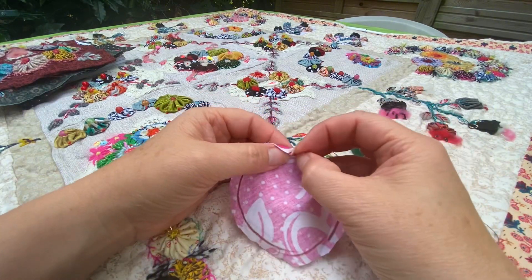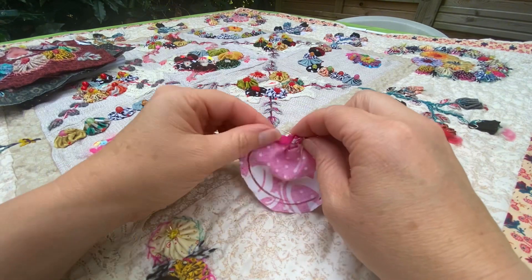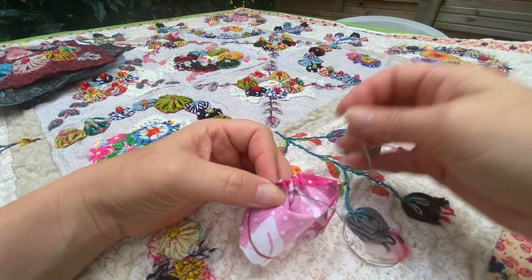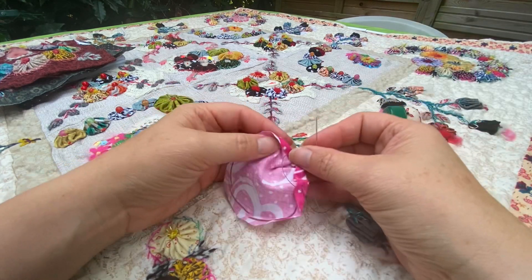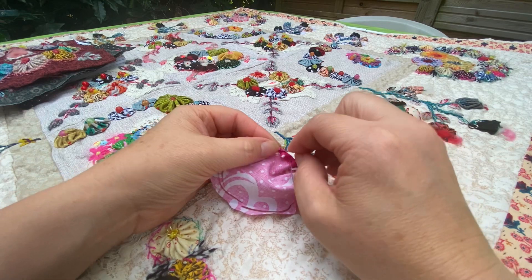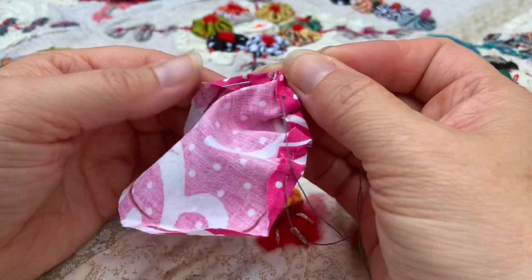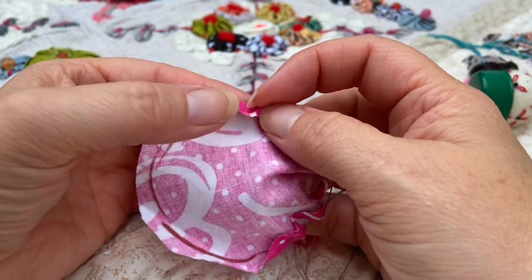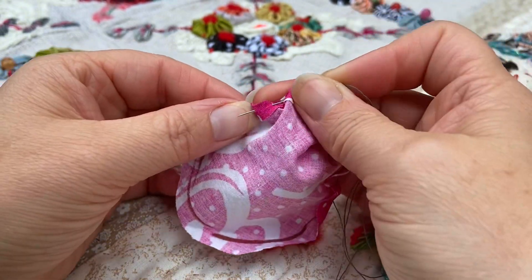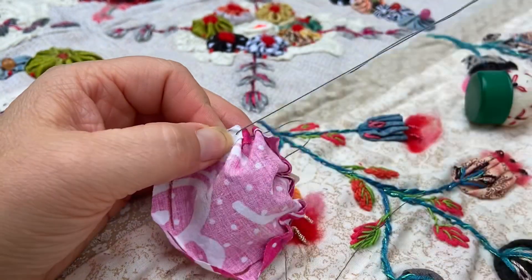For each block you need eight yo-yos and there are two different sizes. Most of the yo-yos have a diameter of six centimetres, and then the block right in the middle has a diameter of nine centimetres. Basically you have to make a whole load of yo-yos.